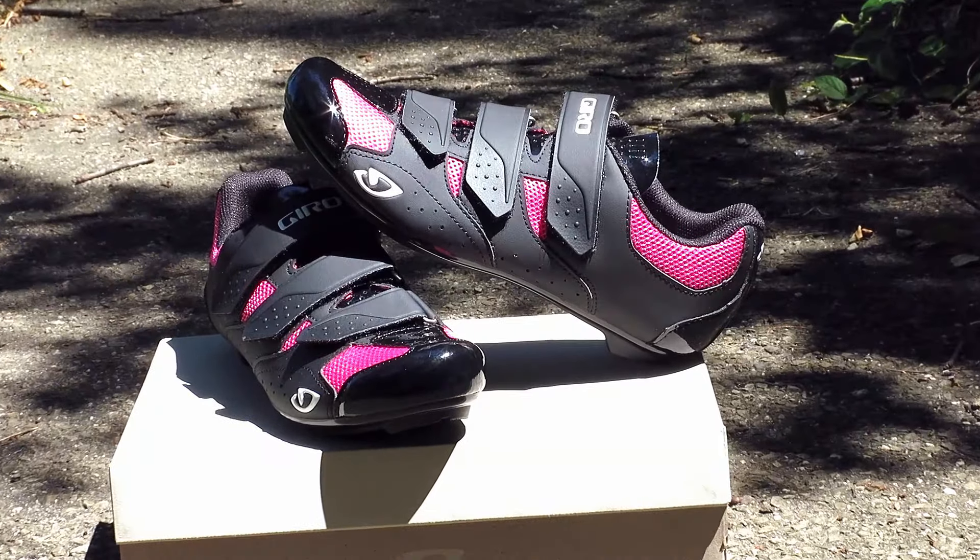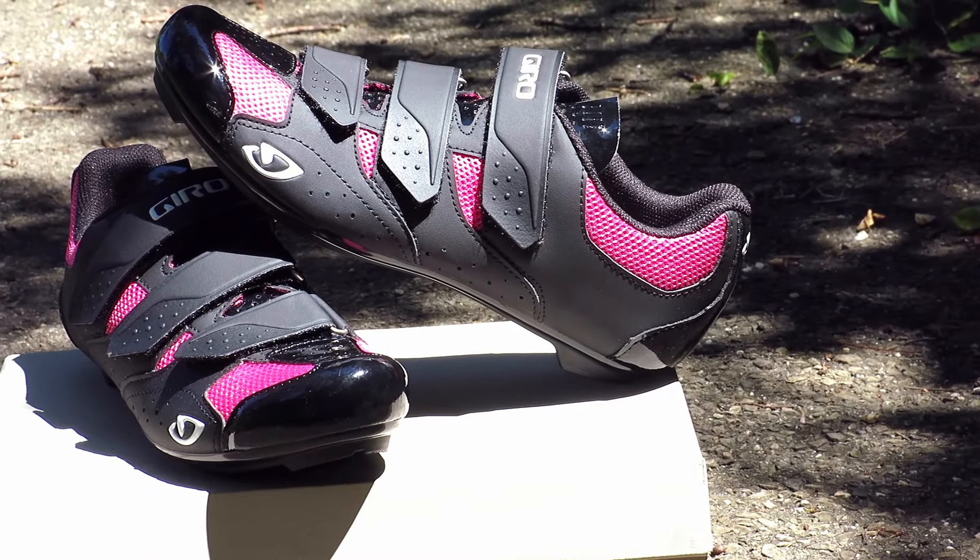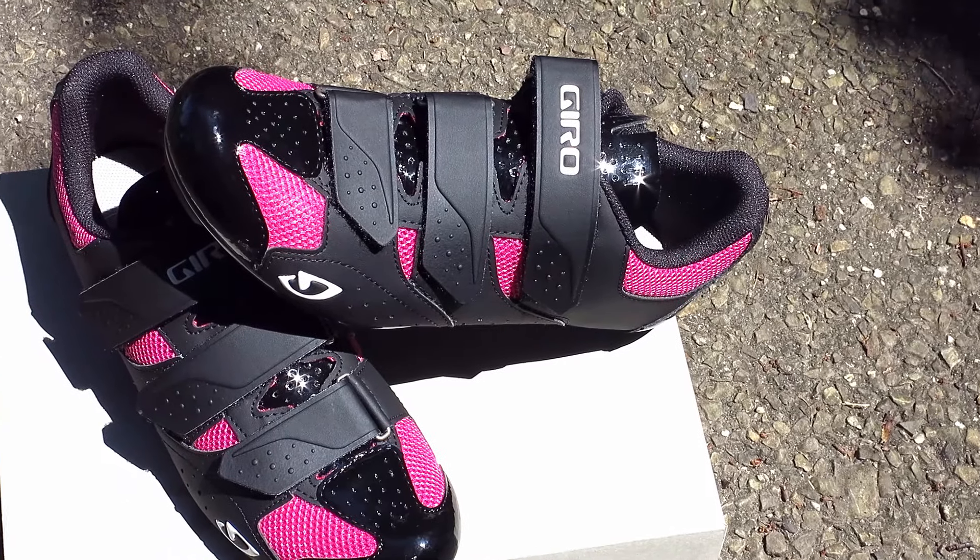The Salida 2 is the go-to shoe for the leisure rider that's looking to cross between road and indoor cycling and also long distance endurance rides.